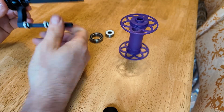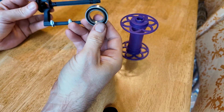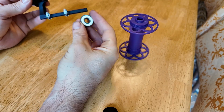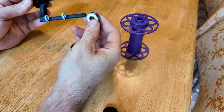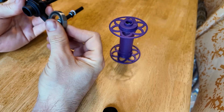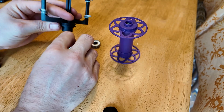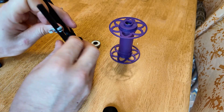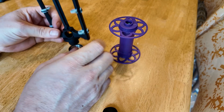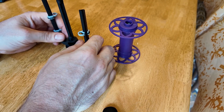Now you have the flyer with the hooks on it. From the parts bag, get this large bearing, this small bearing with the white sidewall, and this bobbin that you've previously assembled. You're going to take the large bearing and line it up so that it goes onto the larger end of the flyer. I find that putting it on a table like this helps.